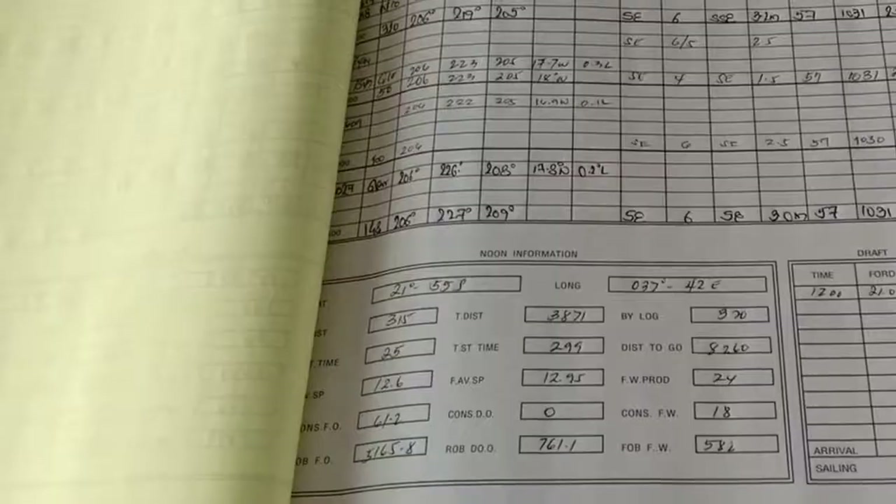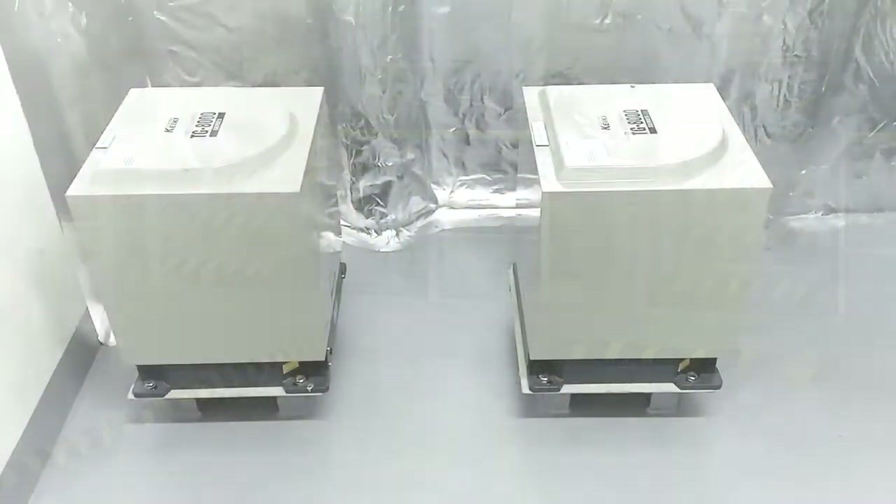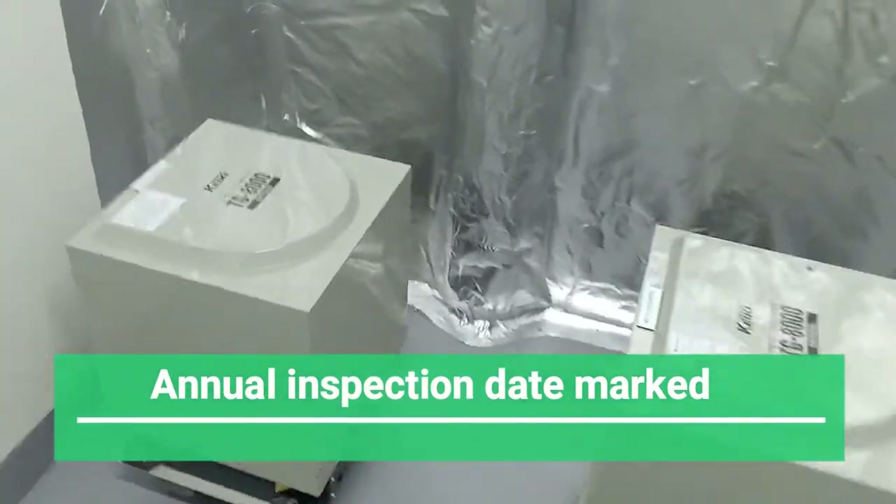Gyro or magnetic courses should be compared at each course alteration. The date of last annual servicing of the gyro should be clearly marked on the gyro compass unit.